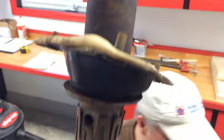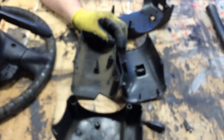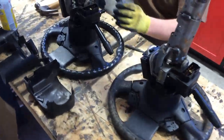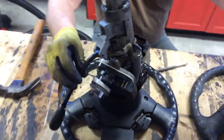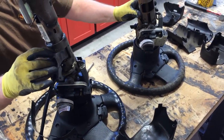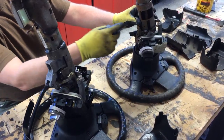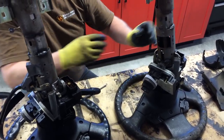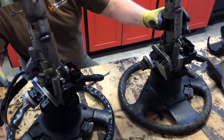We're gonna pull this automatic handle off to see if the plastic covers or shrouds will fit over top of this assembly. The shift assembly is still gonna stay inside the automatic column, whereas on the manual column it's not there, so we're not sure if that plastic will fit over the top. We're gonna try that next.